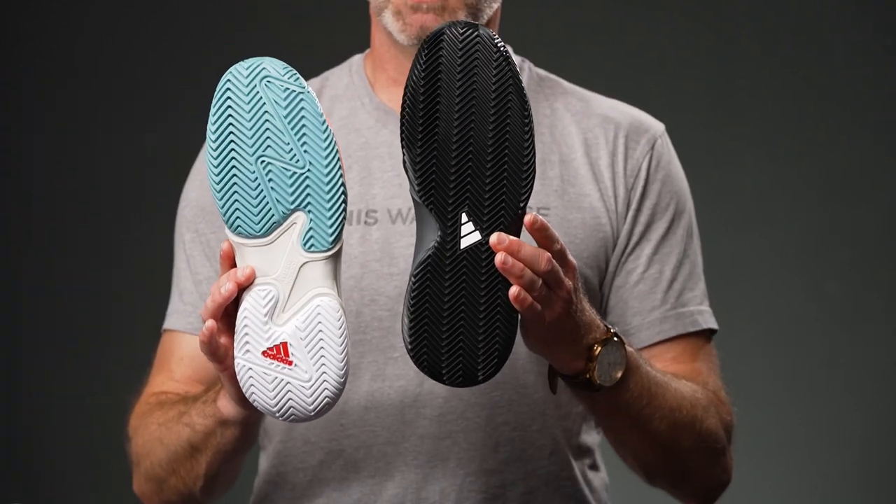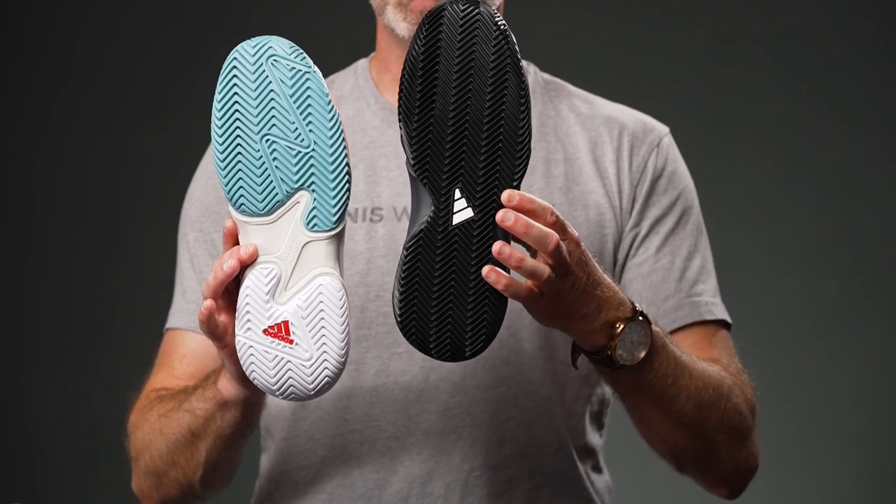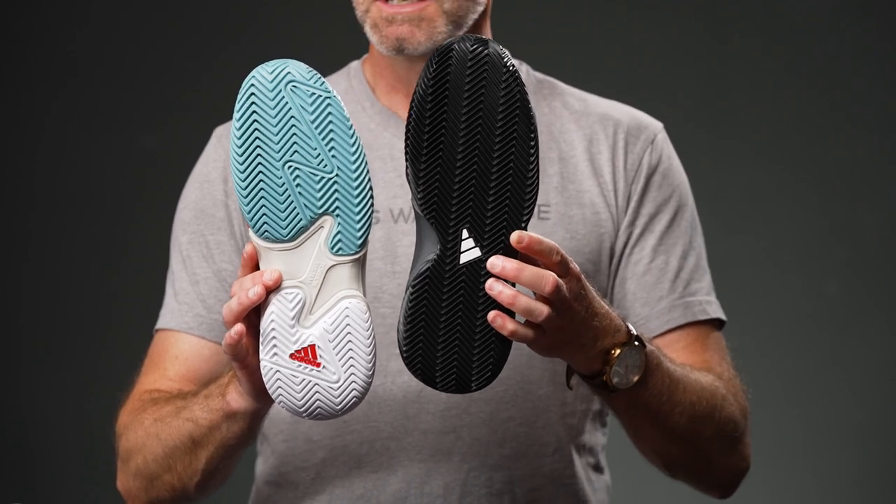On the black one, you've got that full herringbone — the tread goes right through the midfoot, so you're not gonna get big chunks of clay stuck in the bottom of the shoe. It's gonna be a nice smooth easy transition from heel to toe. The shoe stays lighter, and that thinner grooved herringbone really digs into the clay and gives you plenty of grip out there.